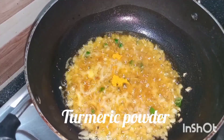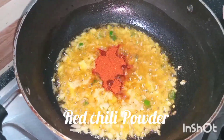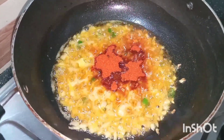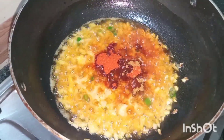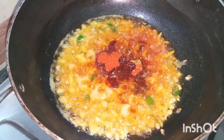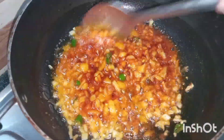Now add turmeric powder, red chili powder, garam masala powder, and salt as per taste. Mix it well and fry it for 2 to 3 minutes.